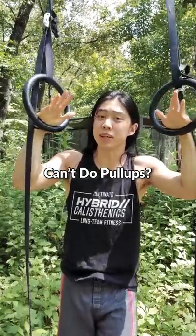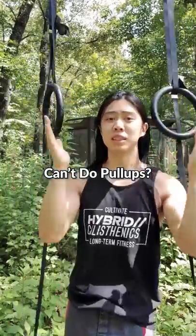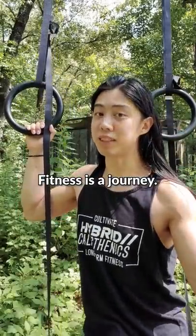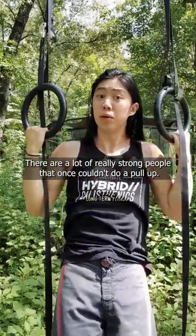My friend, if you can't do pull-ups yet, don't be ashamed or let it ruin your day. Let me see if I can help you out. First of all, don't be embarrassed if you can't do a pull-up. We're all at different places in our fitness journey. There are a lot of really strong people that once couldn't do a pull-up.